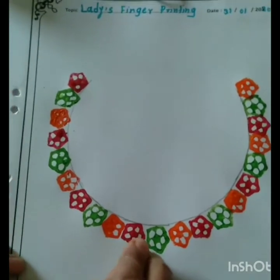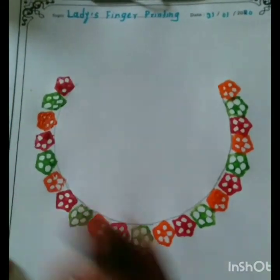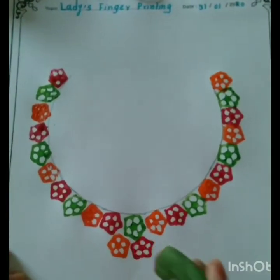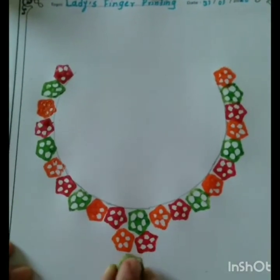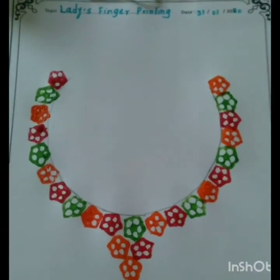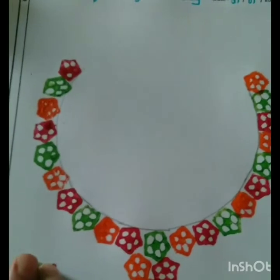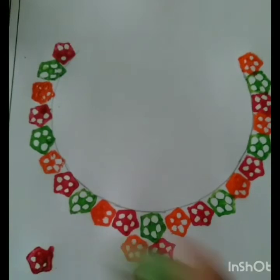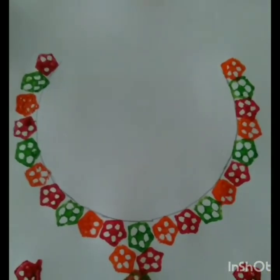Children, do you imagine which is this design? Yes, this is a necklace design — we made it from ladies finger printing activity! Children, now we are printing single ladies finger prints on both sides as the tops of the earring. Okay.